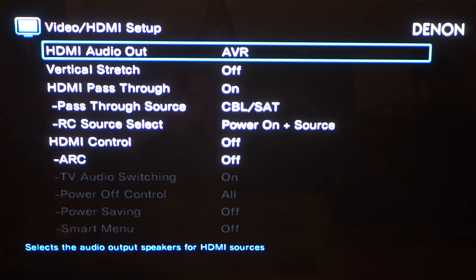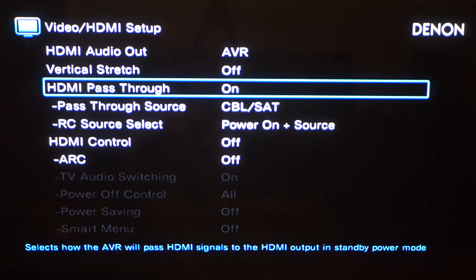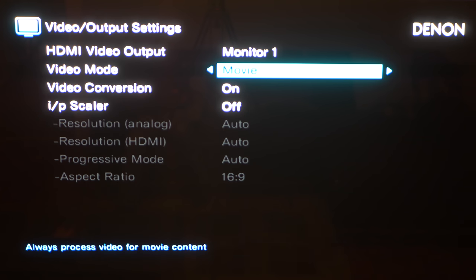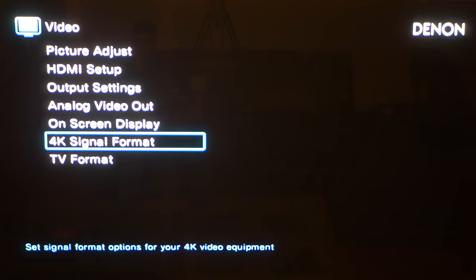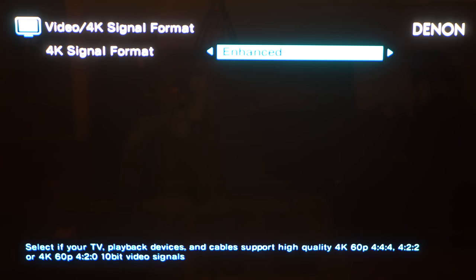In the video settings, we get a vertical stretch mode for anamorphic lens users — kudos to Denon for throwing that in. It also supports Dolby Vision and HLG pass-through if you have a compatible player and display, and it's supposed to be getting an update to support enhanced ARC as well, so we can get lossless audio through compatible TV sets. Note that if you're watching 4K content you won't get the on-screen overlay for video settings — you'll only see the overlay on top of a black screen when watching 1080p content. Make sure you switch the HDMI signal format to Enhanced if you want HDR working properly, as it's set to off by default.